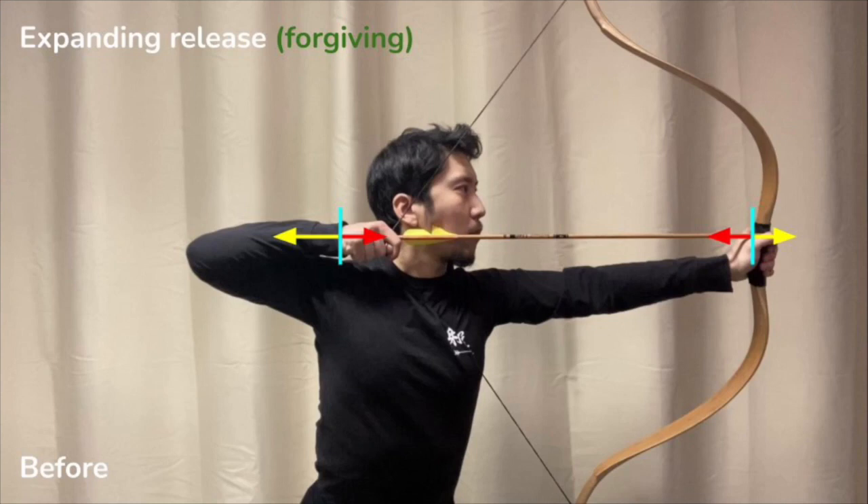On the other side, you have the draw hand moving back steadily in a straight line. It could be a rate of 1mm per second, 2mm per second, or whatever it is, so long as it's not a sudden jerk or acceleration.